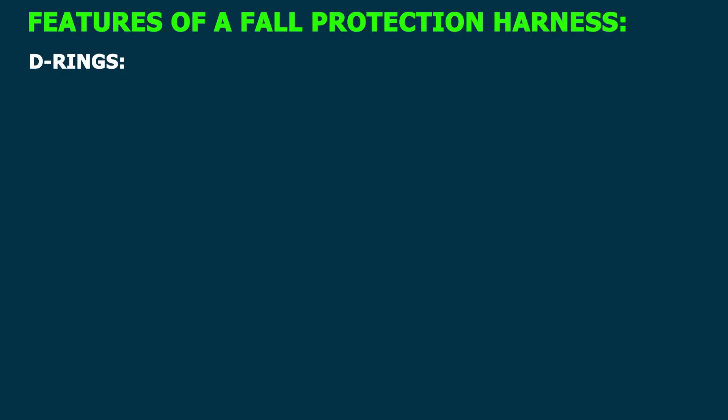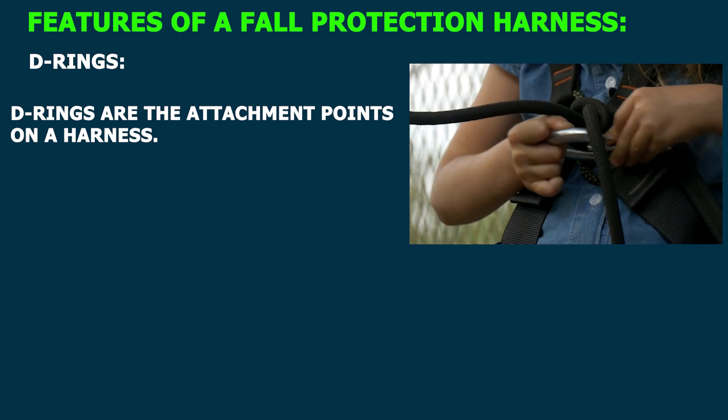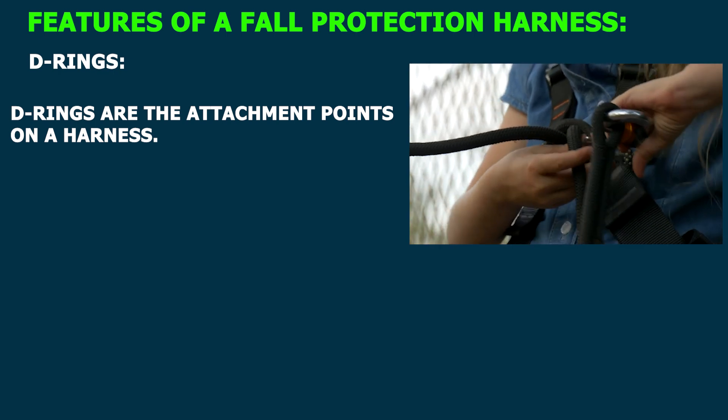D-rings are the attachment points on a harness. They are typically located on the chest, back, and sides of the harness. D-rings are used to attach a lanyard or other fall protection device.